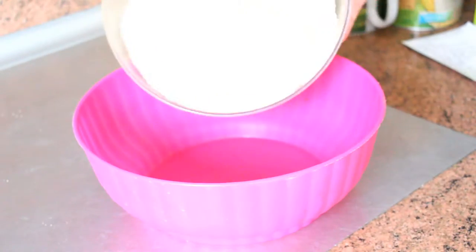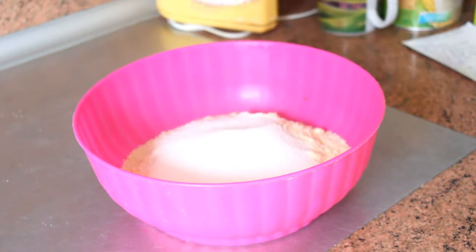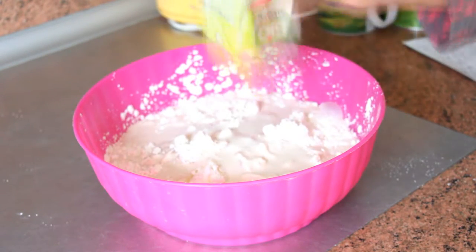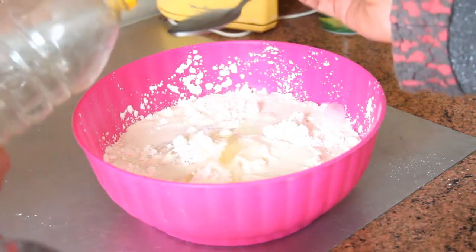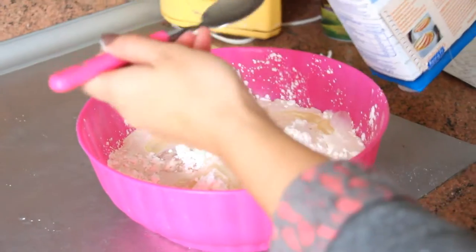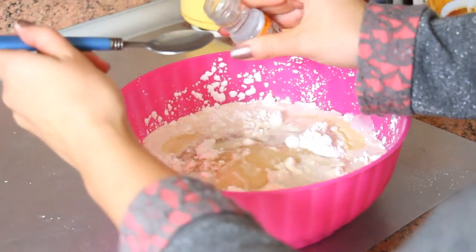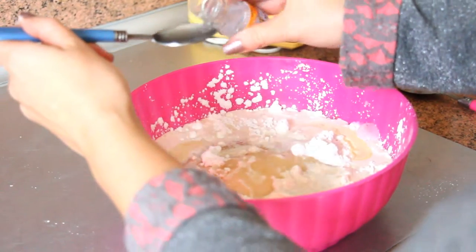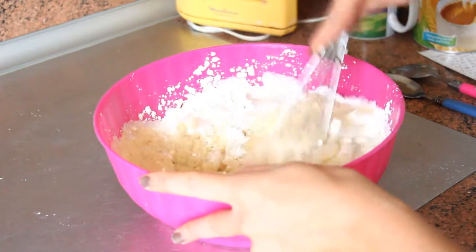In a bowl, pour the almond powder, sugar, cornstarch, cream, 2 tablespoons of oil, 2 tablespoons of vegetable milk, and a teaspoon of bitter almond extract. Blend everything with a whisk.